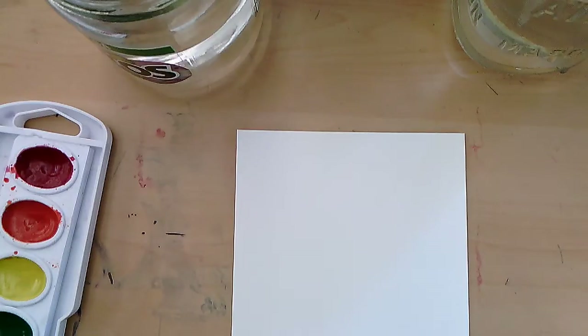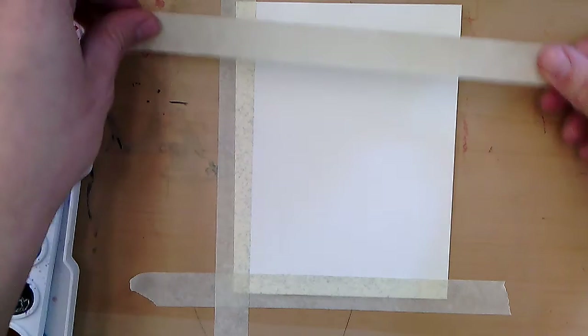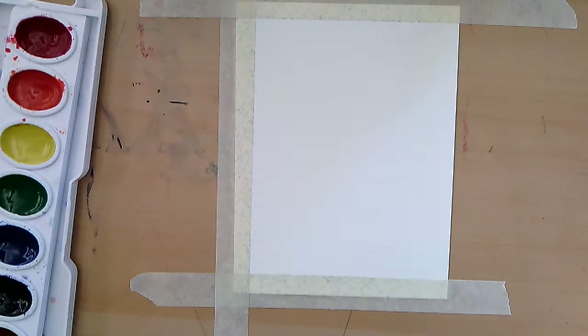Half on the paper, half off the paper. I want you to tape all the way around. This is so that your paint does not make your paper buckle, because we are going to be doing wet-on-wet techniques that you maybe already learned a little bit last class. I'm putting it on about halfway. If you are done with your tape roll, please share with the person next to you.